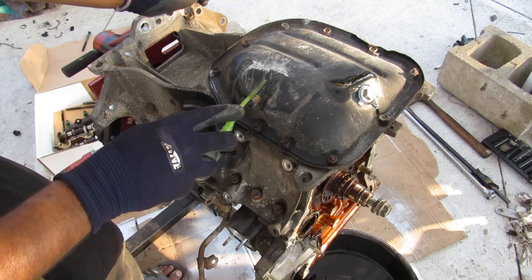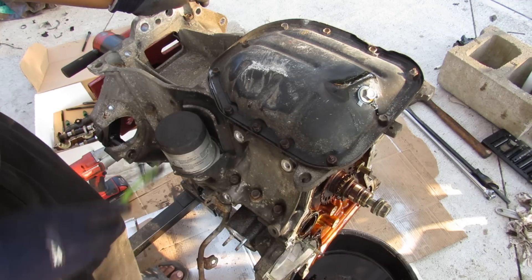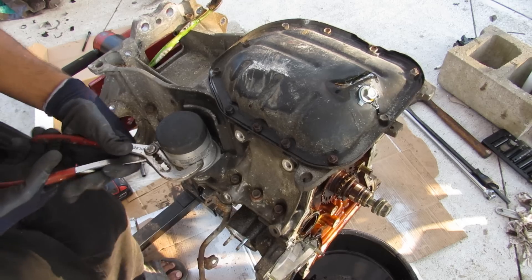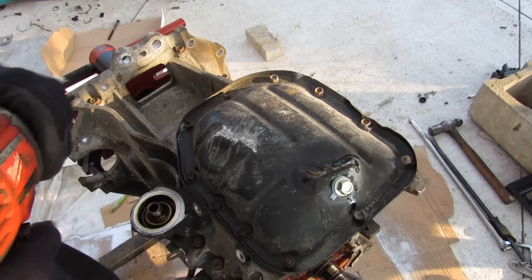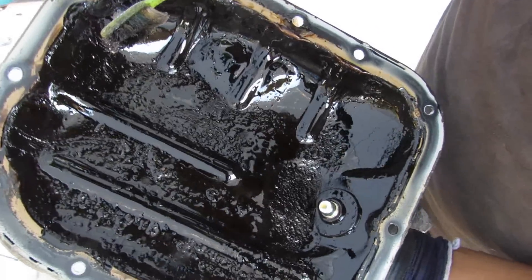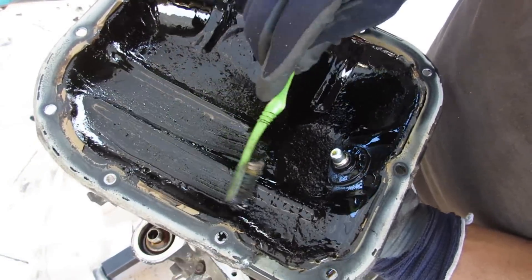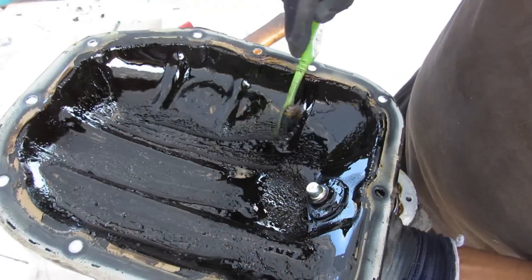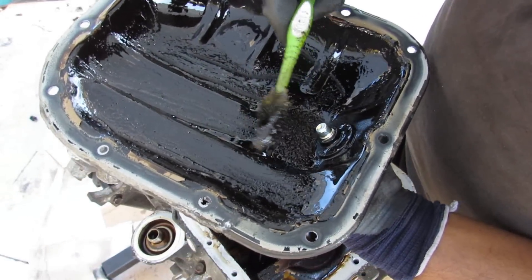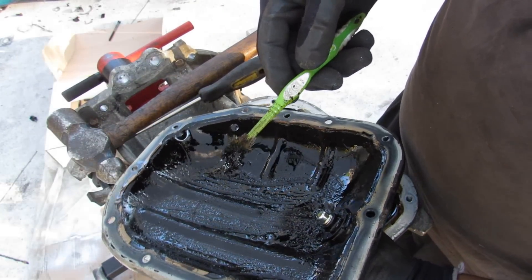Flipping the engine over, the bottom has a steel oil pan bolting up to an upper crankcase chamber around the crankshaft. The oil filter is a Fram unit. After removing the ten 10mm bolts and popping the pan off, things aren't as good as I'd hoped — there's a significant amount of sludge built up on the bottom of the oil pan. It definitely would have needed service soon. I'm blaming the cheap oil filter, probably paired with cheap oil or infrequent changes.